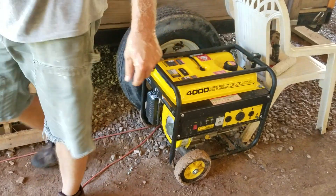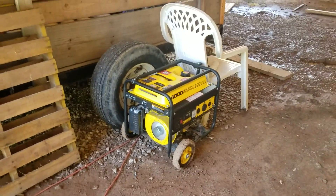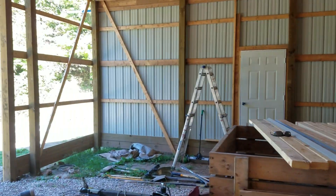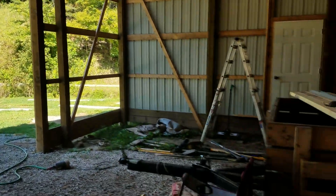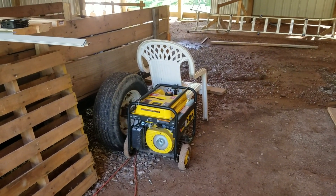All right, you've seen it live! Who needs ingenuity when you have sweat and brain? Well, I don't know about the brain part, but all right — you've seen it live at the barn raising. It's about 140 degrees outside. That's how you start a generator when the pull rope is broke.